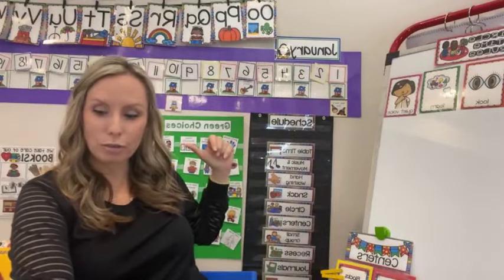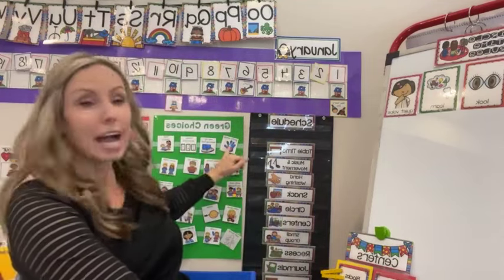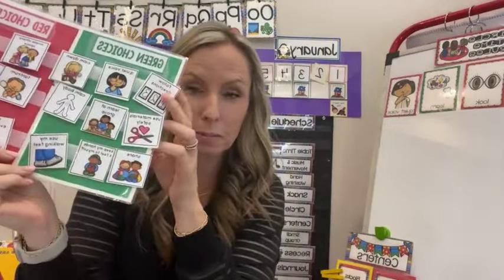Another fun thing to do is reteach green and red choices. Green and red choices are a universal support to teach students expected behaviors — like having gentle hands, walking feet, following directions, kind words, and taking turns. The visuals include: follow directions, use materials safely, learn at group, walking feet, calm body. They're super simple visuals, and I reteach them as needed during the school year. After break, I'm probably going to need to reteach those green and red choices.